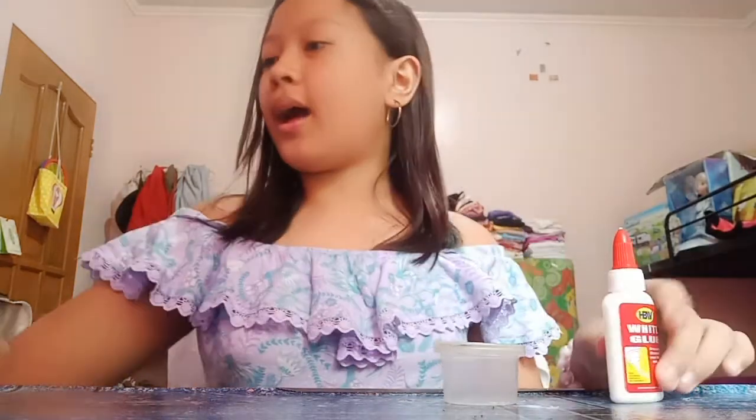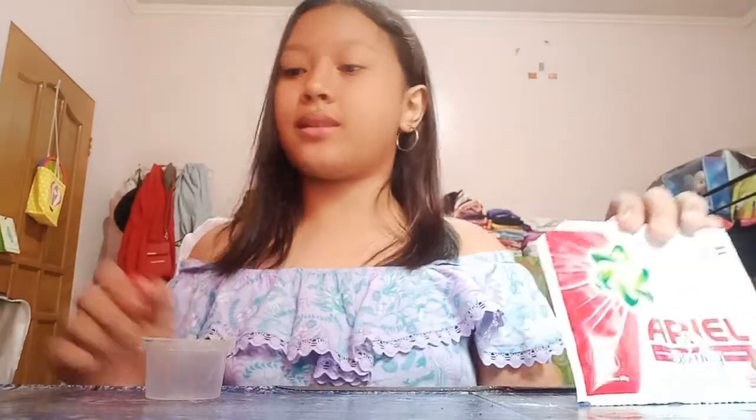Hey guys, today I'm gonna be making slime with glue and Ariel. So you're gonna need glue and Ariel, also a container of your choice. I'm gonna put glitter in it — you can even put beads, anything.